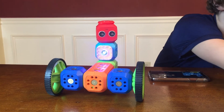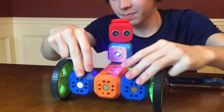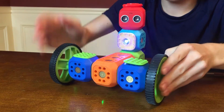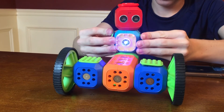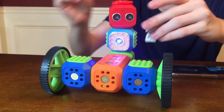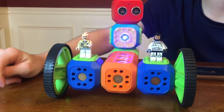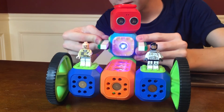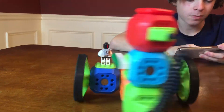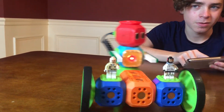The best part of the whole Robo Wunderkind is the Lego compatibility. They include Lego plates, so you can add on and reconfigure with any Lego pieces you have. Julian's snapping them on nice and easy. Julian's got two Lego figures — a Stormtrooper and a Rebel from Star Wars — and now the robot is transporting them around. His head's spinning and he's flying around. That's just awesome, look at this thing!